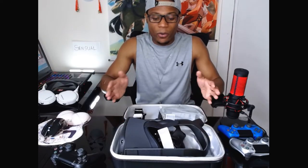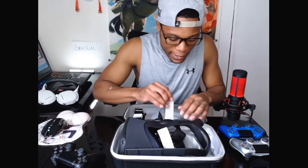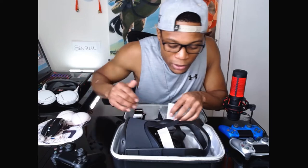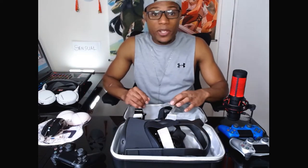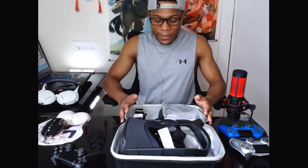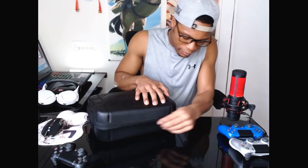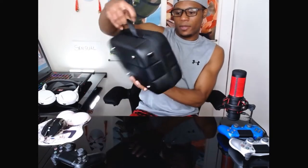We have everything right here now inside of the kit that I bought. We have the headset right here. Both controllers tucked away snugly in between. We have the batteries also tucked in there. On this side, we have the USB and the charger. And I also have another USB that you can use to connect the headset directly to the computer. Pretty cool, right? Let's go ahead and push it aside.